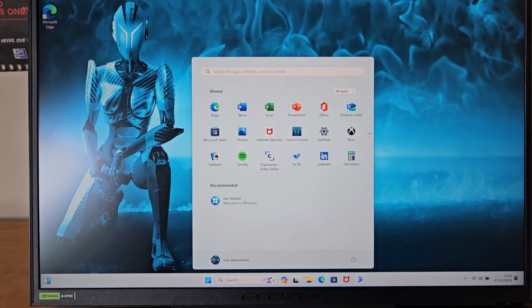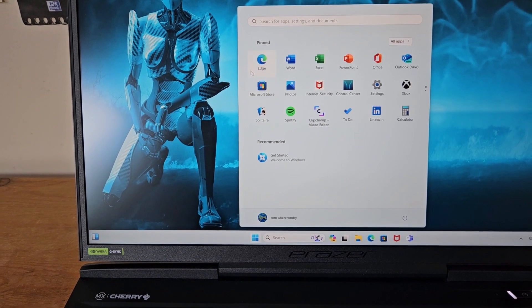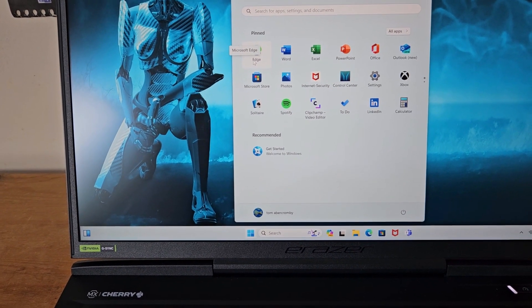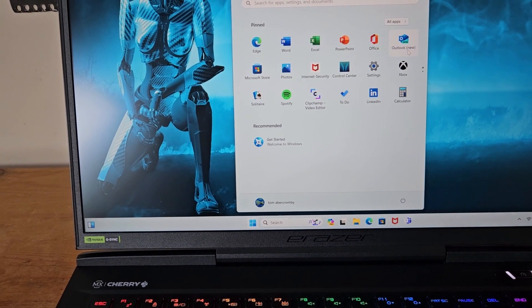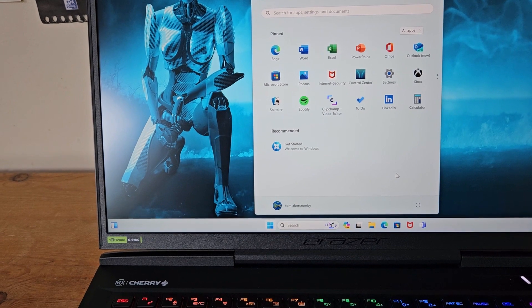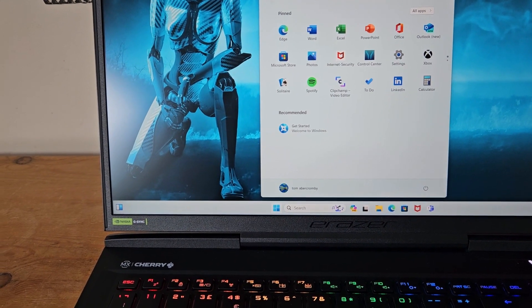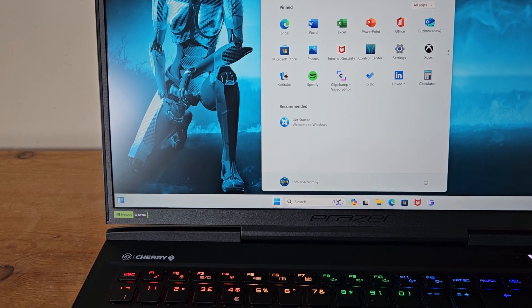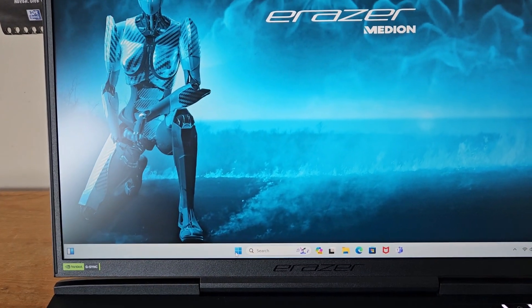All the software is now loaded onto the laptop. There are lots of different apps to choose from — Microsoft Edge, Word, Excel. There's plenty to check out, and you've got your Start menu down there which will close the app screen in front of you.